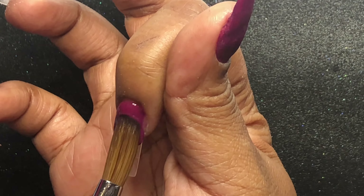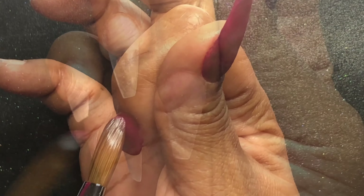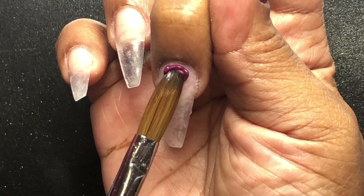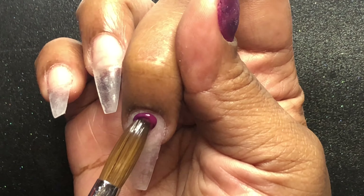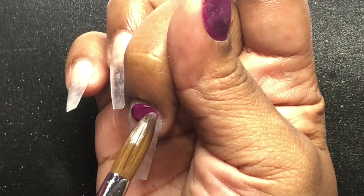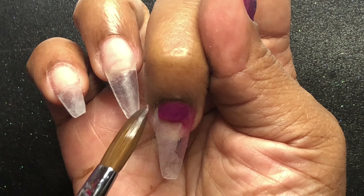I'm applying Elderberry on every nail except the ring finger. On the index finger I'm not going to apply it all the way down to the tips — I'm going to put some glitter on there. On the middle finger I'm going to do a marble. I'm using Elderberry and a color called Olive Tree, also from CJP, for that marble design.